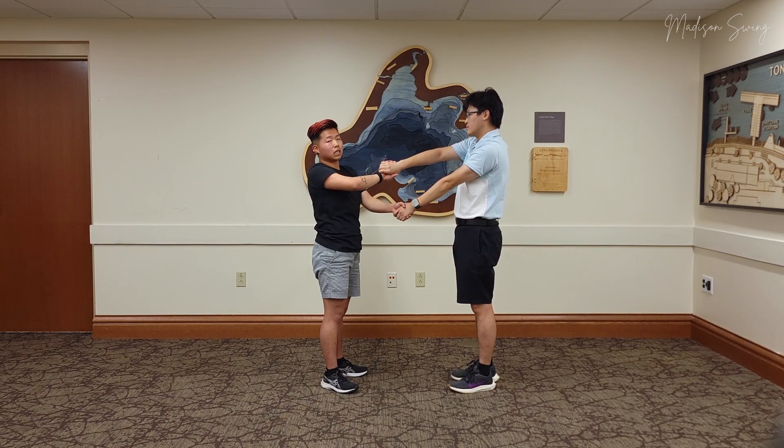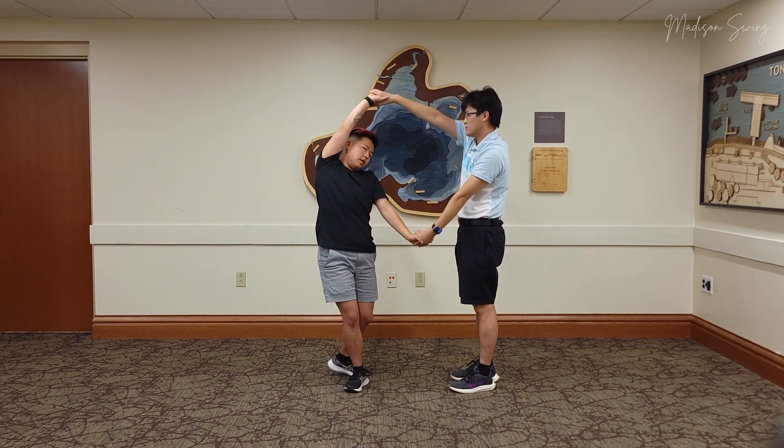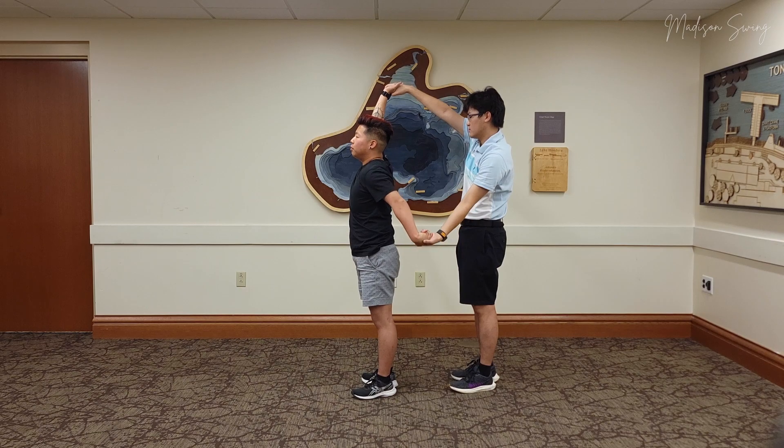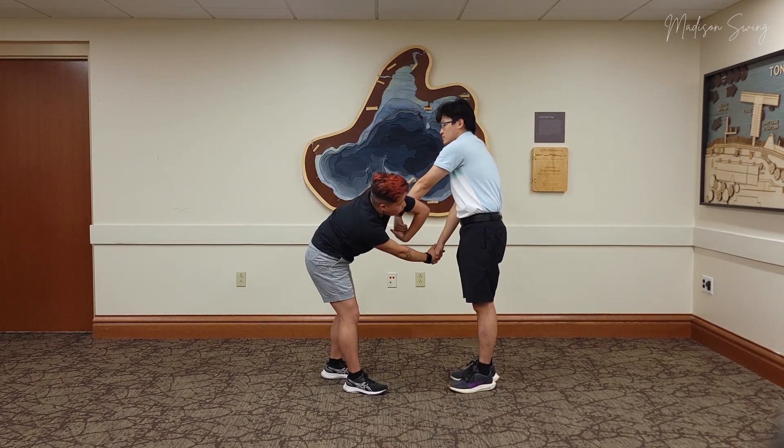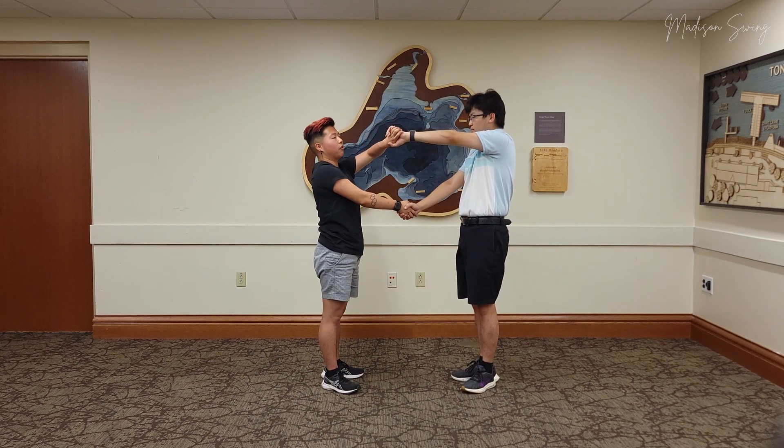So leads, we're going to do this once more: bring your hand up, back to your follow, chicken wing the arm, bend down, slide off — and now we're back to this position again.